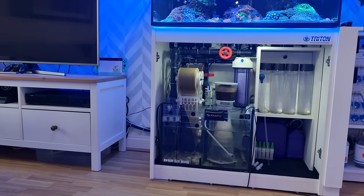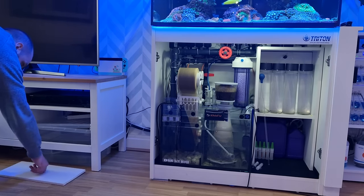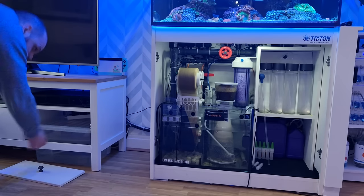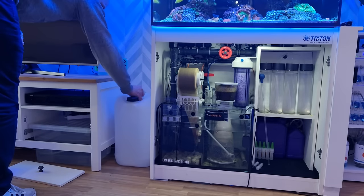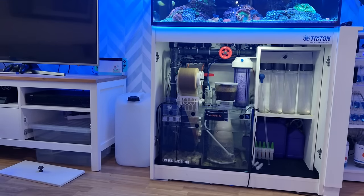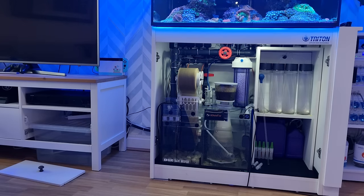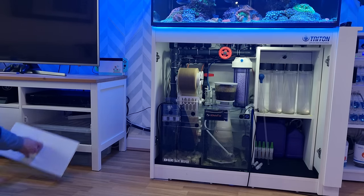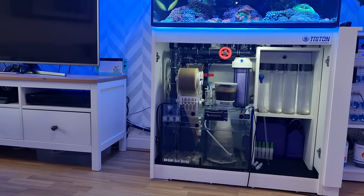Next up I'll refill the auto top-off reservoir. I have my ATO reservoir underneath the TV stand at the left side of my tank — it's not in an ideal position but it works well for hiding it. Prior to this I had a 25 litre barrel at the side of the tank but I really didn't like the look of it. It's a bit of a pain filling it up but it only takes five minutes. I fill a 25 litre barrel with RO water, take it over to the reservoir, and siphon the fresh RO in.